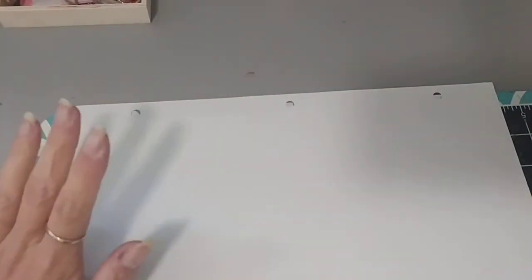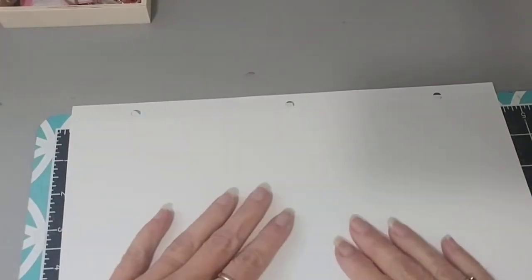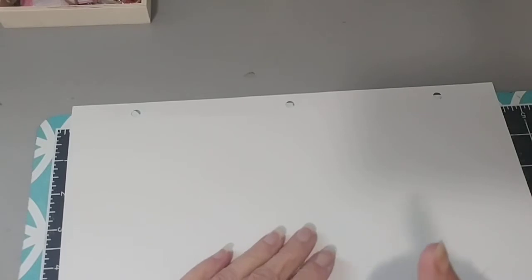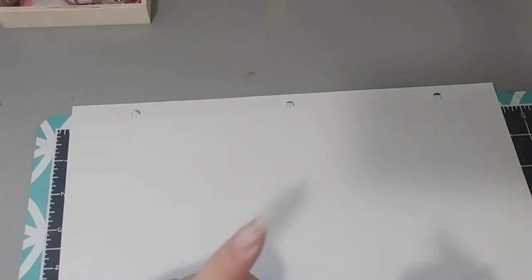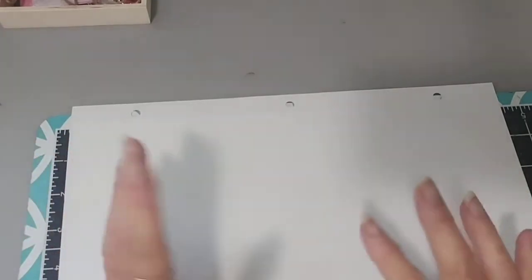Hi everybody, welcome back to my channel. It's Diana here — Lady Dice Crafty Creations. Hope everybody is doing well. I have a Dollarama haul and a couple of things from Amazon, so let's get going.